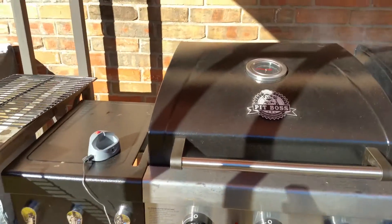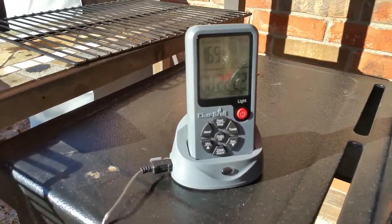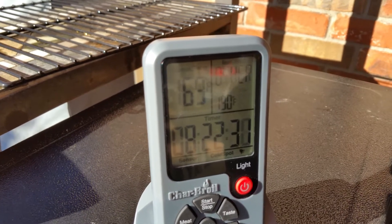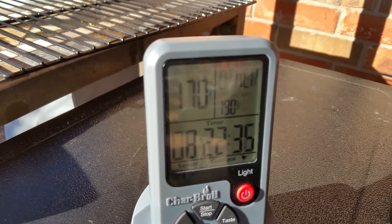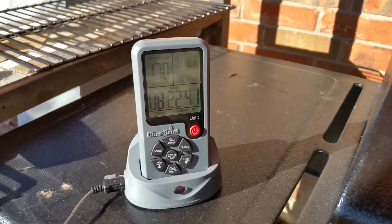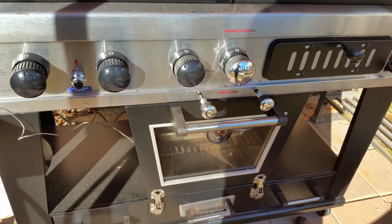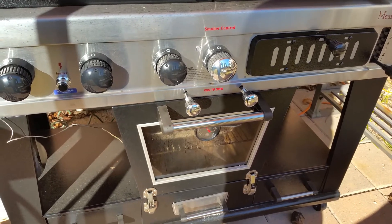And then I have this piece right here — it says 169 degrees. This is on the meat down below. The one above I'm slow cooking, and down below I'm cooking at a higher temperature. I need to get this to 180 to 190 degrees. It just turned to 170. It's doing a really good job — I'm very pleased with it.